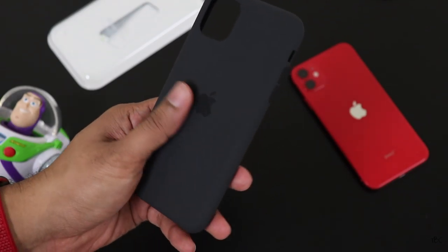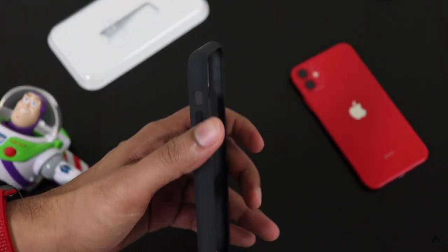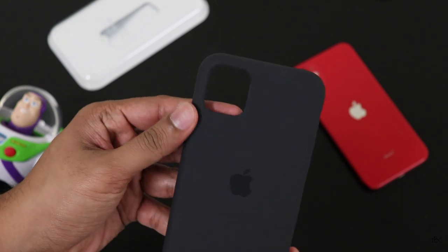When the iPhone XR was launched last year, Apple didn't launch any silicon case for that. But now this time we get a silicon case, which is personally my favorite case from Apple.